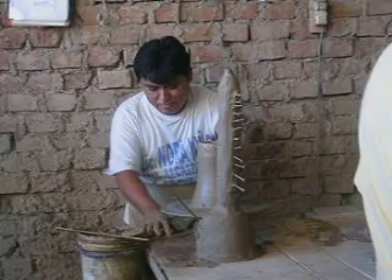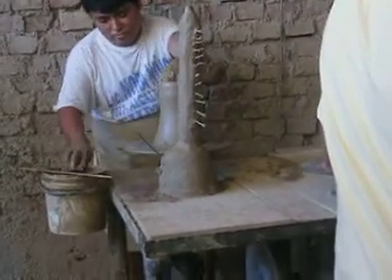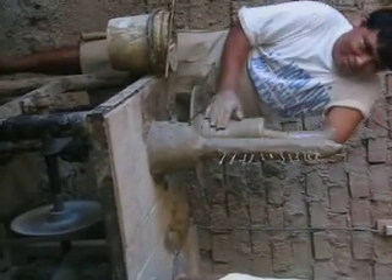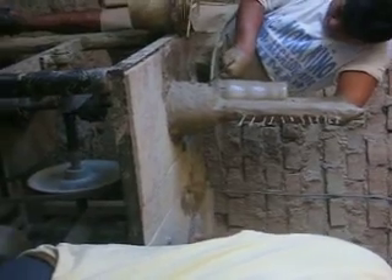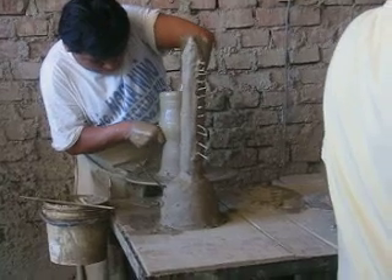Hey guys, this is like a relatively newer thing where they're using the wheel. For a long, long time, which was kind of flattering, they didn't use the wheel — they used a different method, like stone, and they were able to form it in a different way. But because they have to produce in such mass quantity now, they switched over to the wheel just because they can produce more and faster. It's all still obviously hand-done, but it's kind of an evolution in the technique of pottery that they do, to be honest.